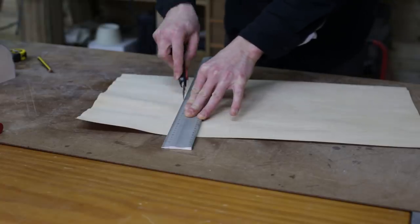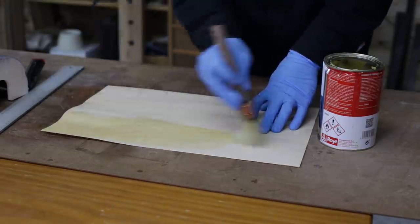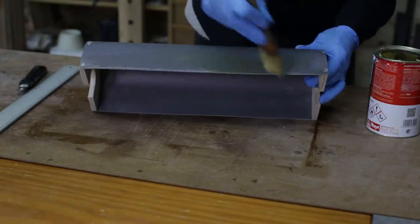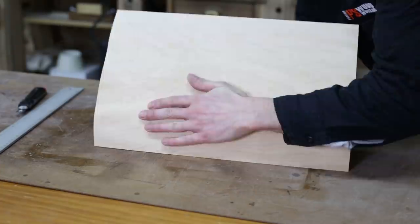Now I'll glue the 0.5mm maple veneer. This is merely decorative — we could leave the pipe as it is or paint it. I'll use contact glue, making sure there are no pockets of air underneath the veneer.